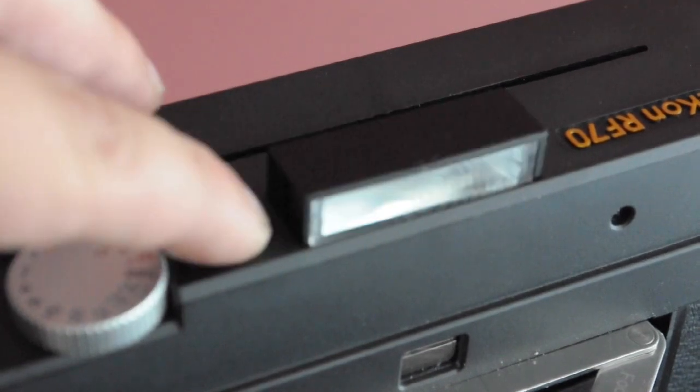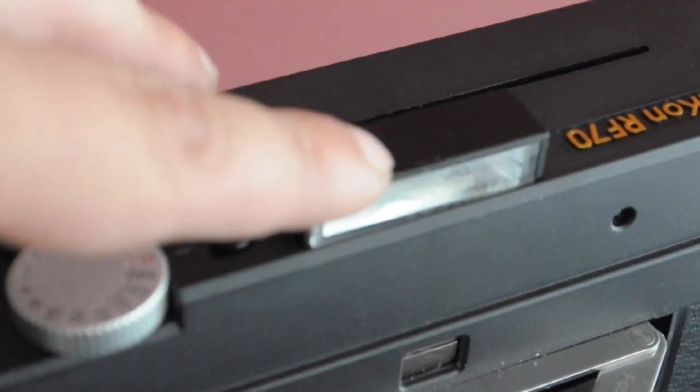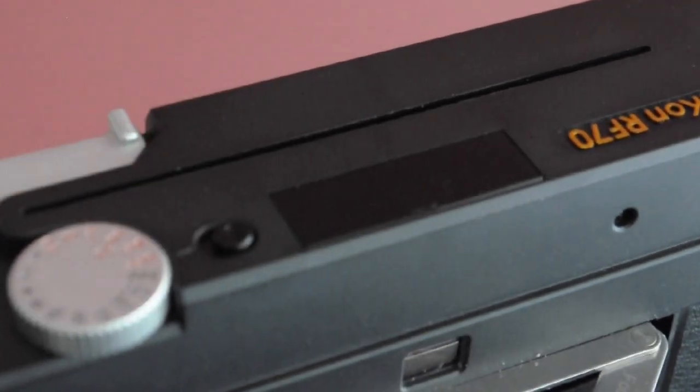A pop-up flash is provided, but you can use an external flash with the correct cable. Focus is achieved with the circular window under the viewfinder using the rangefinder patch. When the images match up, it will be in focus.